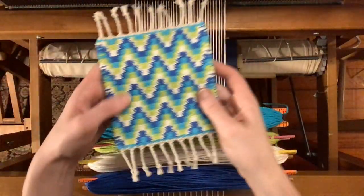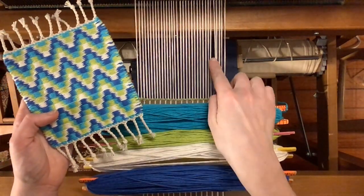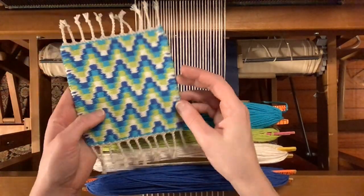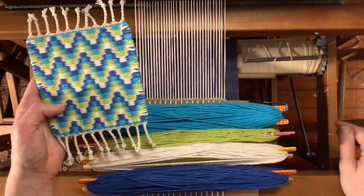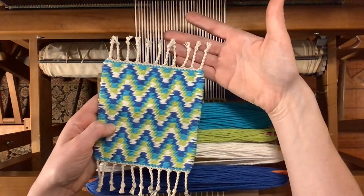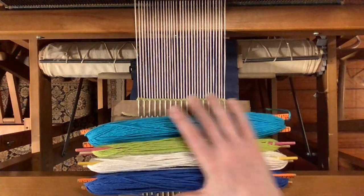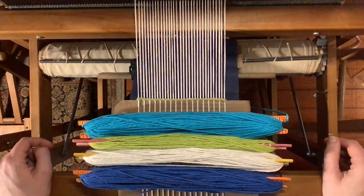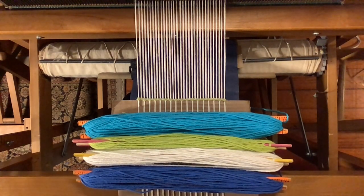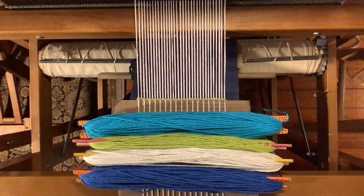Today's pattern is 2-2 bound weave. The bound weave part means that my warp threads — the ones going vertically — are set rather wide apart, giving me lots of room to really pack down the colored weft threads on my shuttles, leaving no gaps. That means the warp is only actually visible at the fringes. The 2-2 part means I'm working on a four shaft loom and when I press down one of my treadles, there will always be two shafts up and two shafts down at a time.